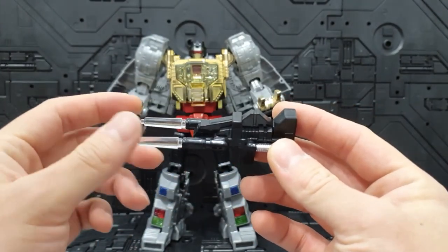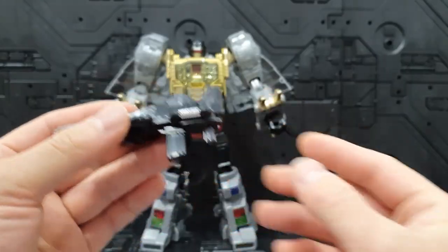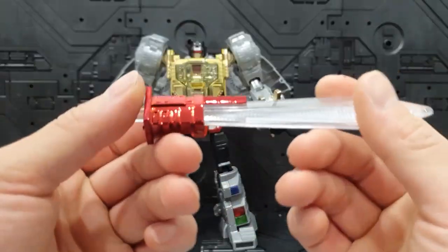동봉되어 있는 파츠들로는 캐논이 들어가 있습니다. 앞에도 이렇게 클리어 파츠들 들어가 있고요. 뒤에는 손잡이가 잘 달려있고 그리고 검 하나도 잘 들어가 있습니다.